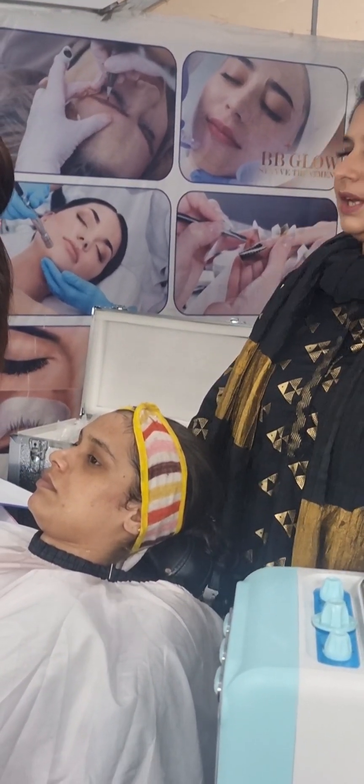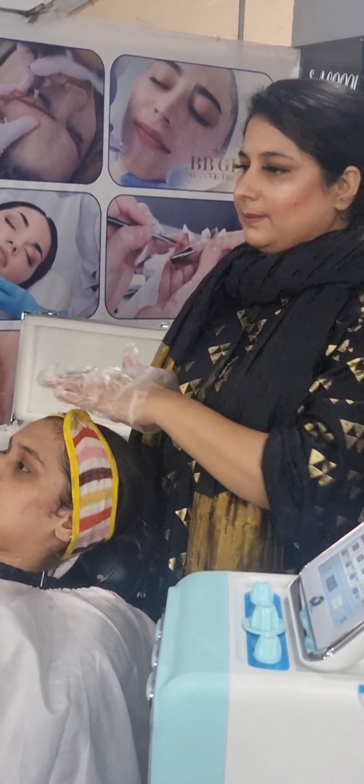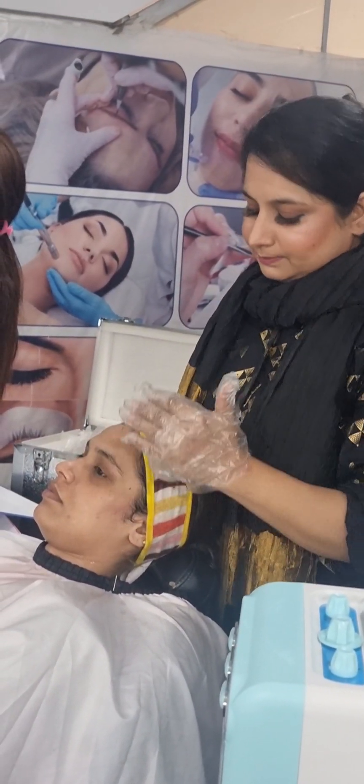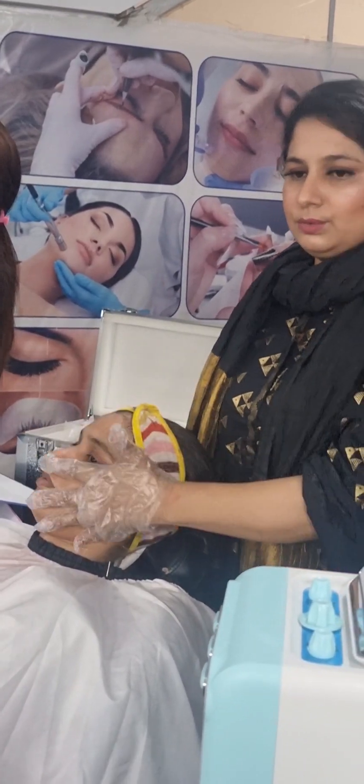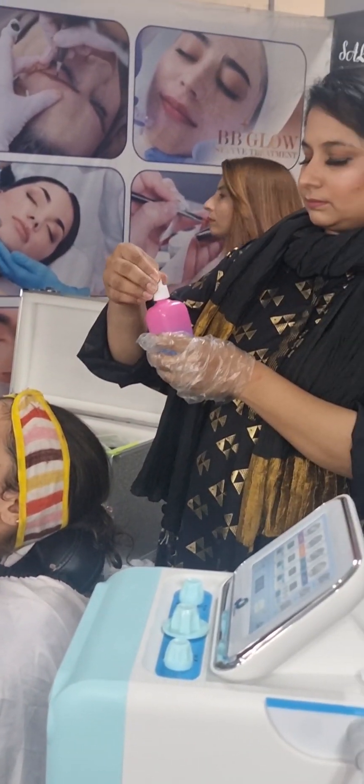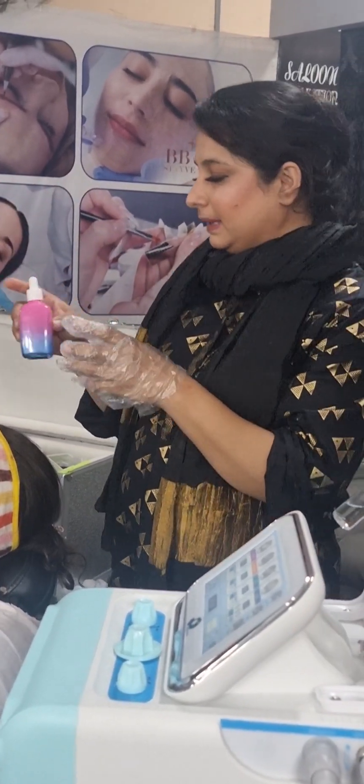Hydra, Ultrasound, Scrubber — these are the device options. You don't need to lift your face yet. Lift your face. I am going to work on the side of the skin. Cleansing is a very good step.